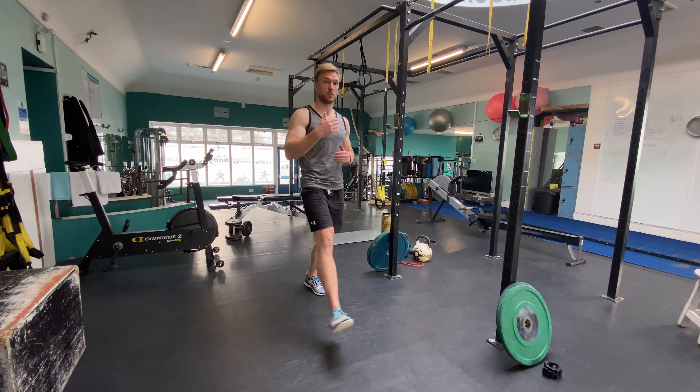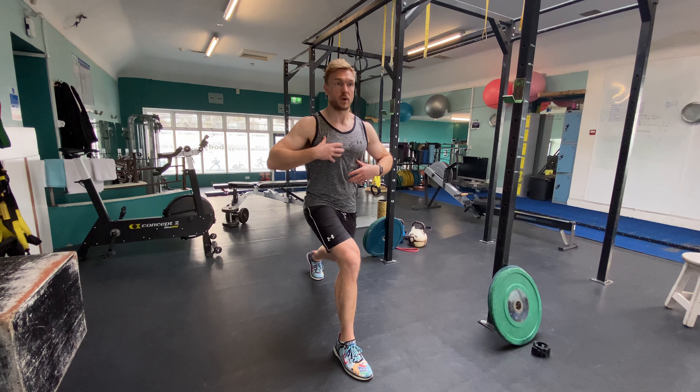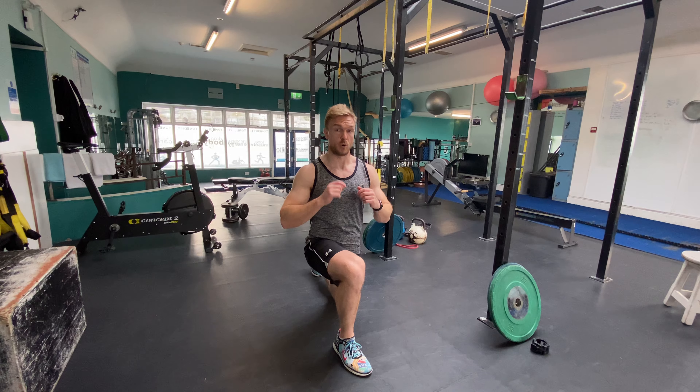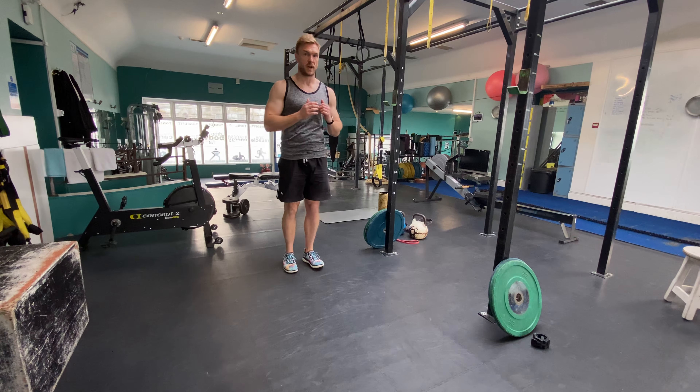Take a big stride forward — point number one. Now forget about that front leg; it's all about the back knee. Keeping your upper body upright, drop that knee right down to the floor or within about 10 mil of the floor. Exhale, push through the centre of the front foot and come back up.